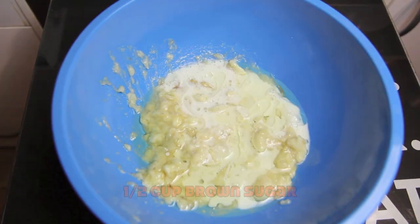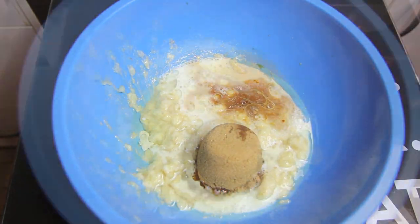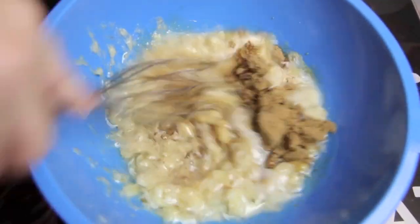Then add the brown sugar and the vanilla, and give it a good whisk together to combine.